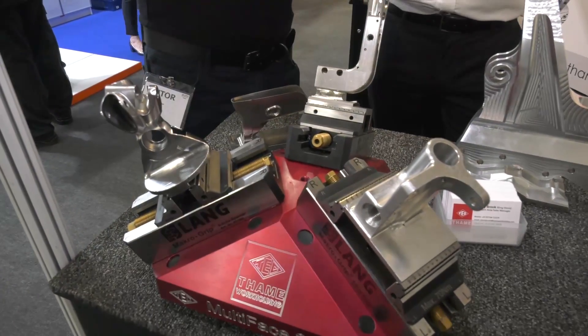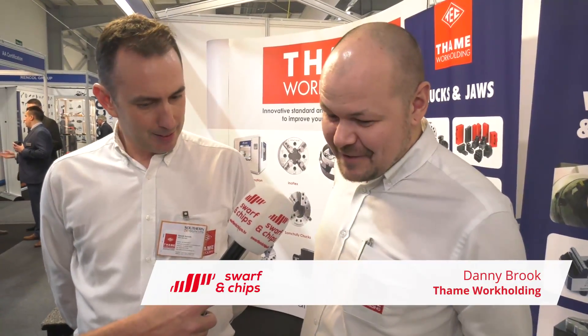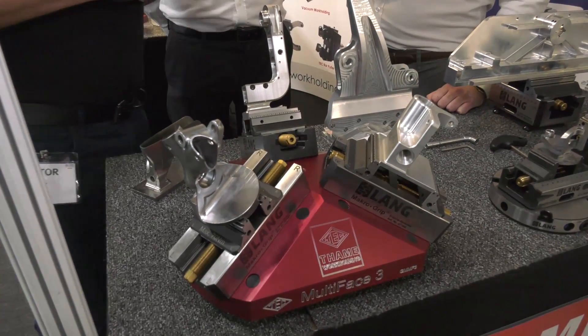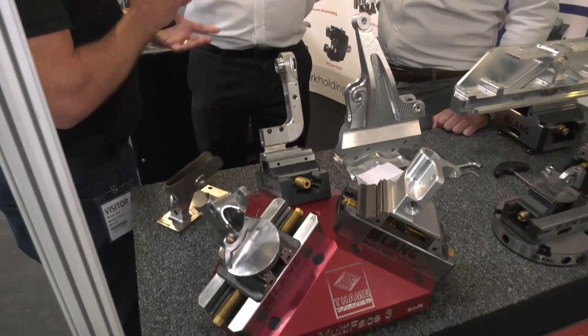We've seen this product before - it's been out about a year now, but it is an innovation that I think engineers should know about. We're on the same work holding stand. Danny, you tell us what this product is. This is the Multi-Phase 3. We've done a bit of market research, looked at the common machines out there in the marketplace, and developed this to work with the kinematics of the most common machine tools. We're talking about a 5-axis machine here, located on the table, which allows multi-loading so you can have three parts on the table.